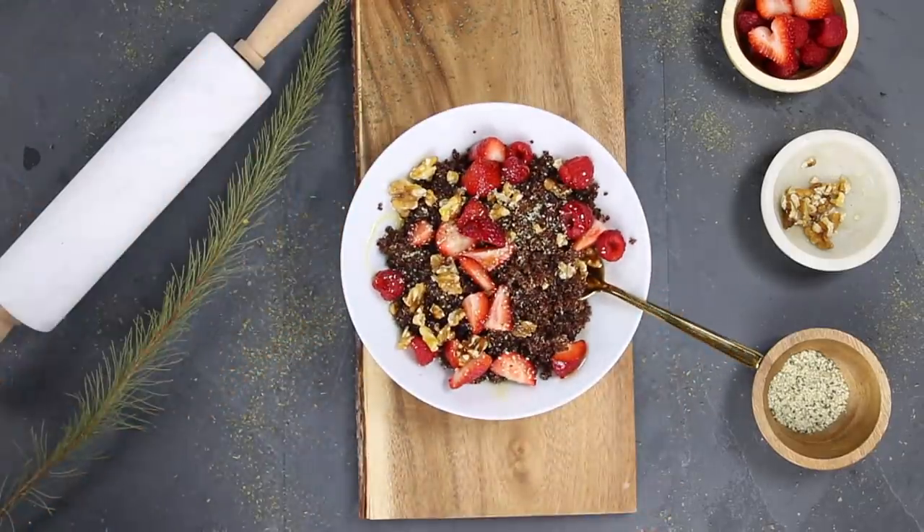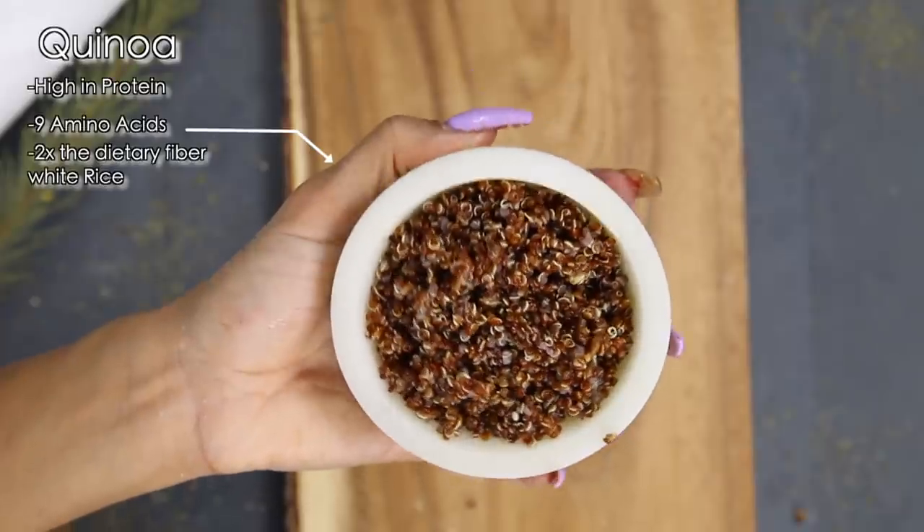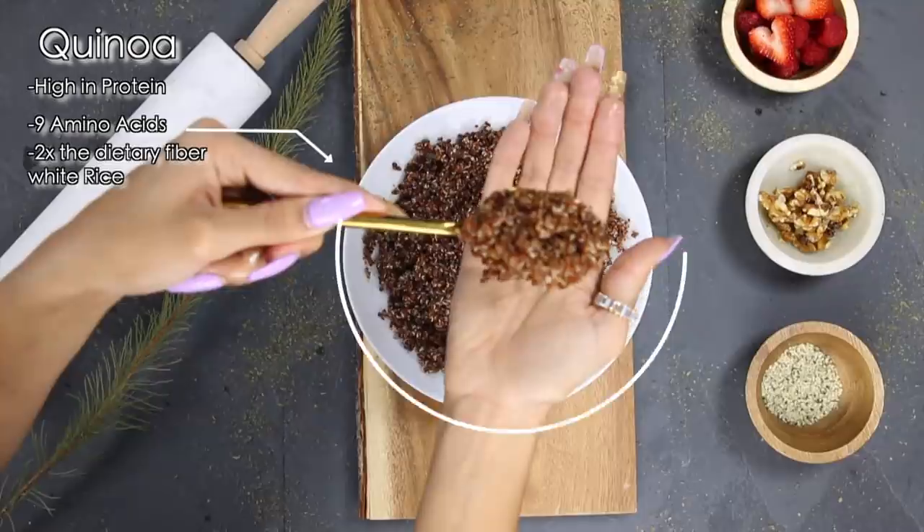What I've been liking for breakfast is a quinoa bowl. To make this meal is super quick and super easy — you just take one cup of quinoa, or half a cup of quinoa. I always like to make more so that I can meal prep for the next day.